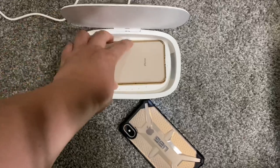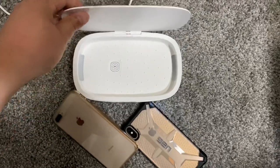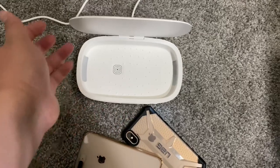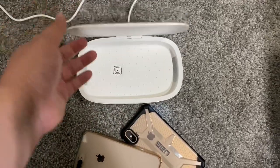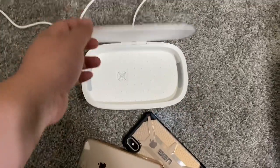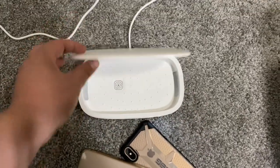The iPhone 8 fits just fine too. It's a pretty big unit — you can sanitize a lot of stuff. Whatever can fit in here, use your imagination.